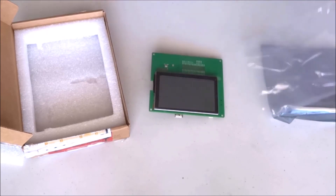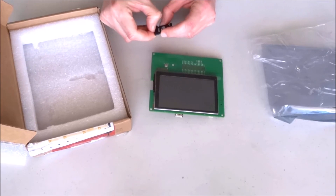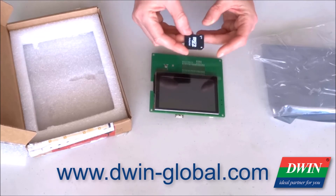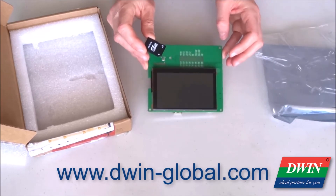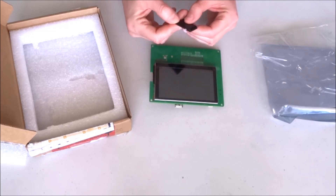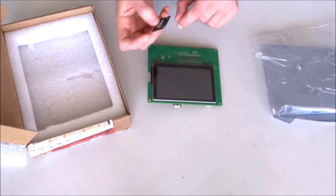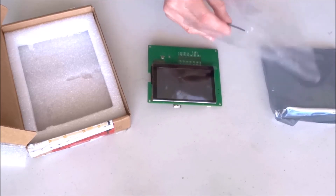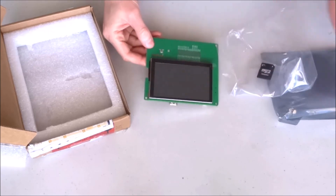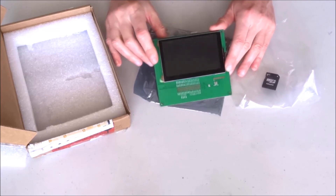Anyway, that's the short presentation and unboxing for this display. The Duin people — I hope I'm pronouncing it correctly — have also generously included in the kit a microSD with a normal SD adapter, which is very convenient.